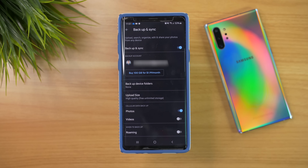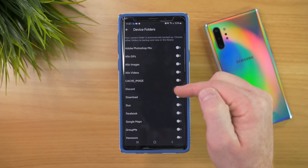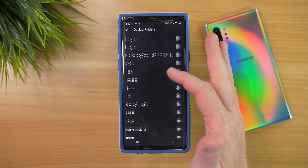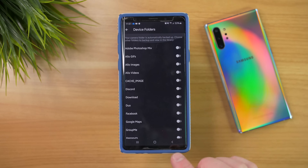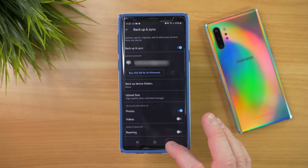If you want to make sure everything is backed up on your phone including all the other photo albums you may have, select Backup Device Folders and then go in and turn all of those on. I don't want all of that information right now, so we're just going to keep it with the normal backup of my gallery.